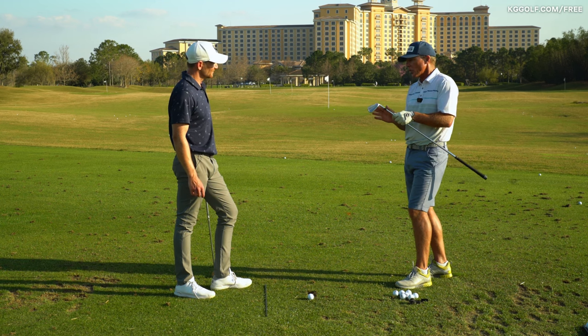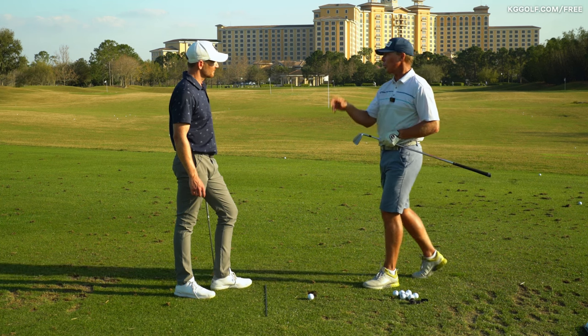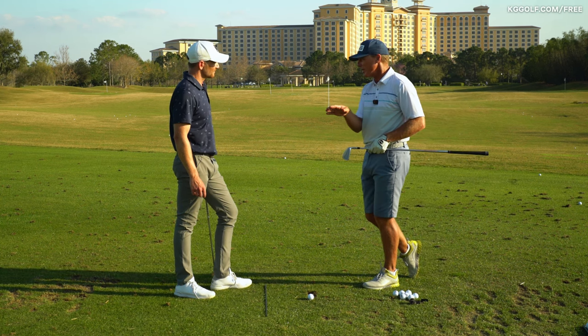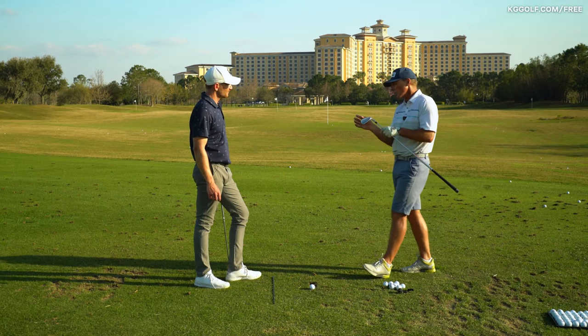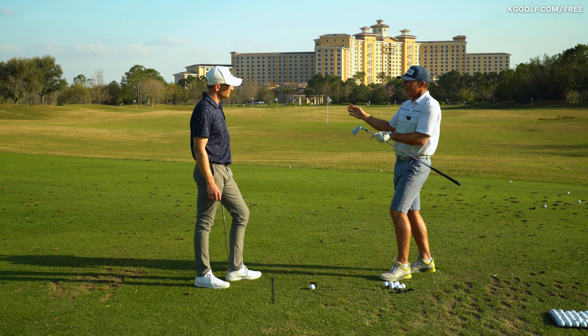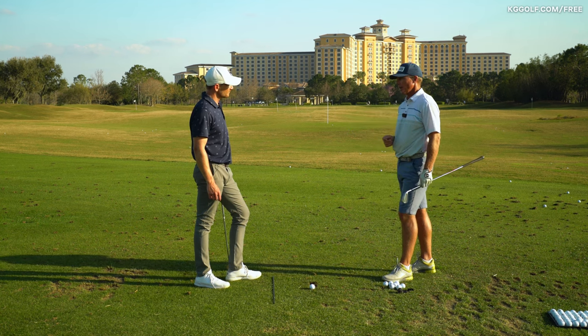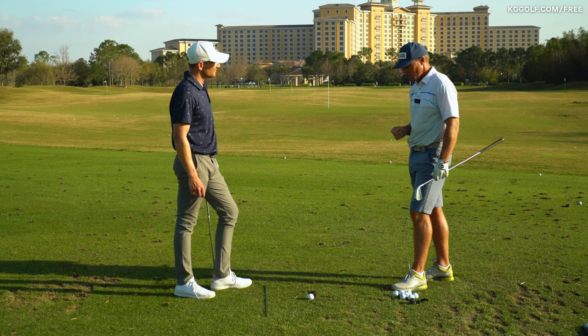When we strike the ball properly, it really has very little to do with the divot. Jack Nicklaus compressed the ball beautifully, but he didn't really take much of a divot. It's got to do with the loft of the club face against the direction of travel of the club head — the vertical travel in the direction of the club head coming into impact.